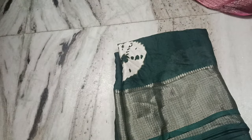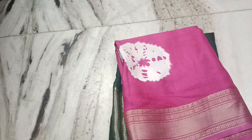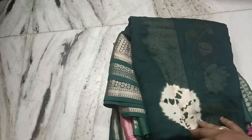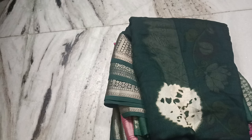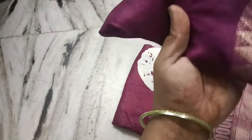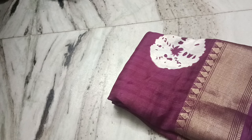This is the first color — rani pink. Let's take a screenshot of the colors. Next is bottle green. Let's take a screenshot of the colors — blues. Next is a green color. Let's take a screenshot. This is a dark wine color. This is a cherry border.